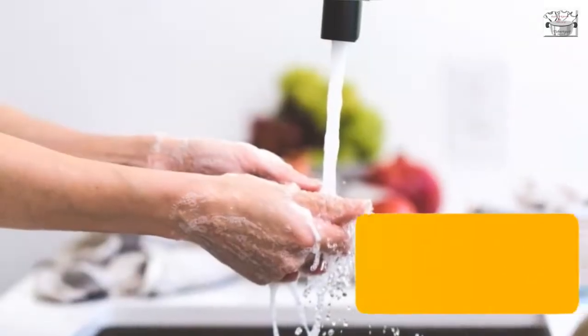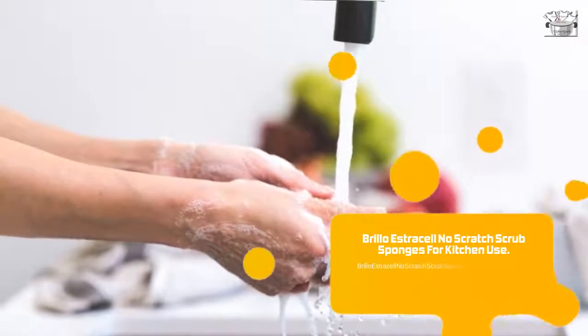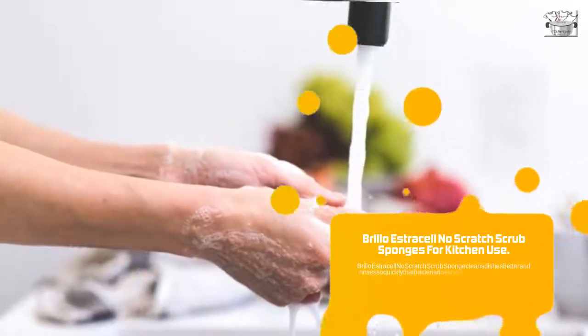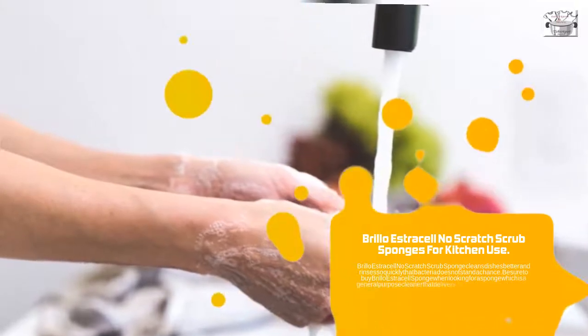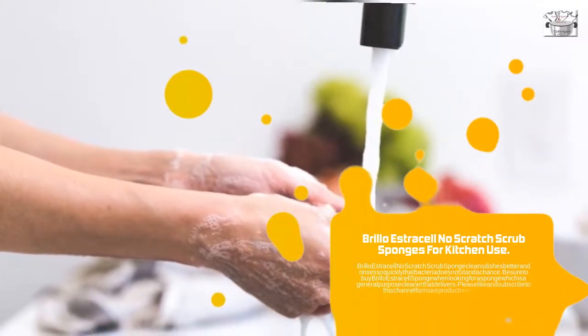Brillo Estracell No Scratch Scrub Sponge cleans dishes better and rinses so quickly that bacteria does not stand a chance. Be sure to buy the Brillo Estracell sponge when looking for a general purpose cleaner that delivers.